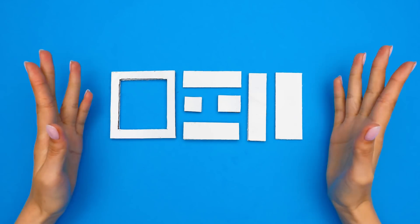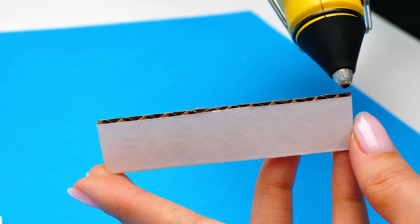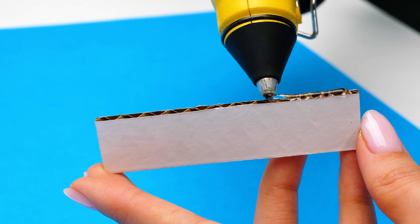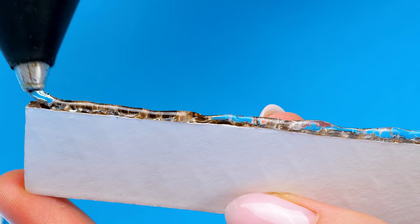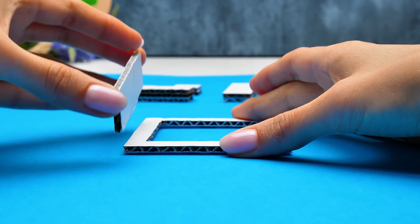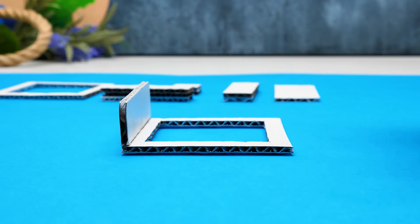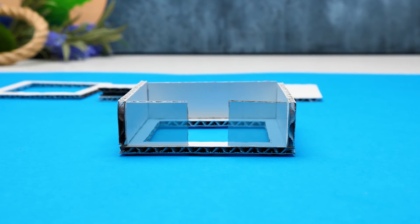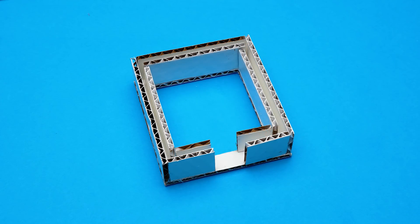Now we need to use more pieces. Let's take this one. Did you know, Sammy, that there is an old Norwegian fairy tale called Three Billy Goats Gruff? Once upon a time, there were three goats. They didn't have anything to eat near the place where they lived, so they decided to go to the other side of the stream. They had to cross a bridge, under which a hideous and evil troll lived. He ate anyone who tried to cross it!